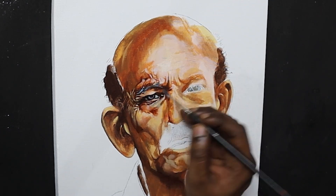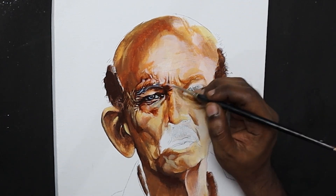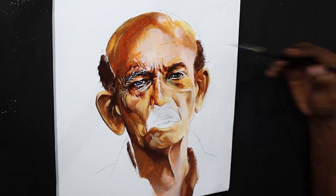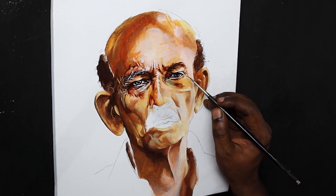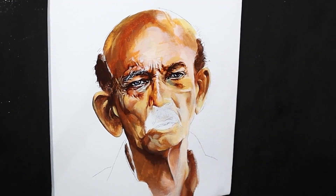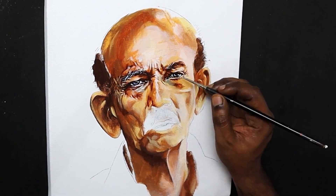I start my paintings — whether it be portrait, landscape, or still life — with detailed pencil sketches. I use graphite pencil to sketch over paper and white canvas, and color pencil to sketch over toned canvas. Sketching serves different purposes in portrait, landscape, and still life. In portraits, a detailed sketch catches the likeness of the person, proportion, and details, so even before starting the painting you are assured of the results in these aspects.